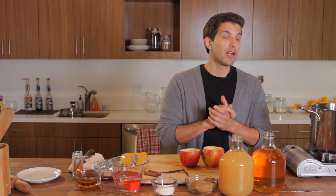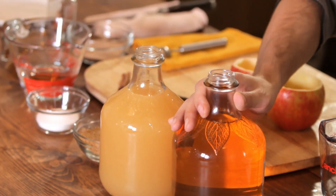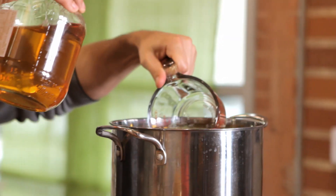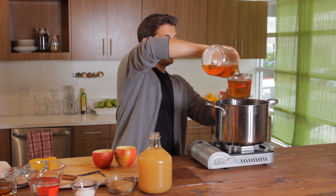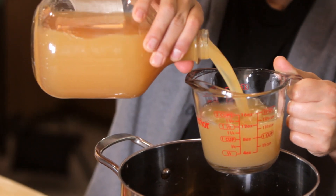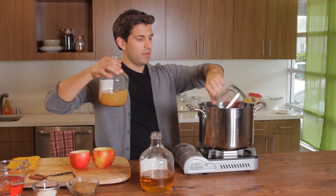We have a few different options here in regards to ingredients. We're going to start by taking our pot and putting it over a flame. We're going to be using apple cider and unsweetened apple juice — about four cups of each — and placing them in our pot.